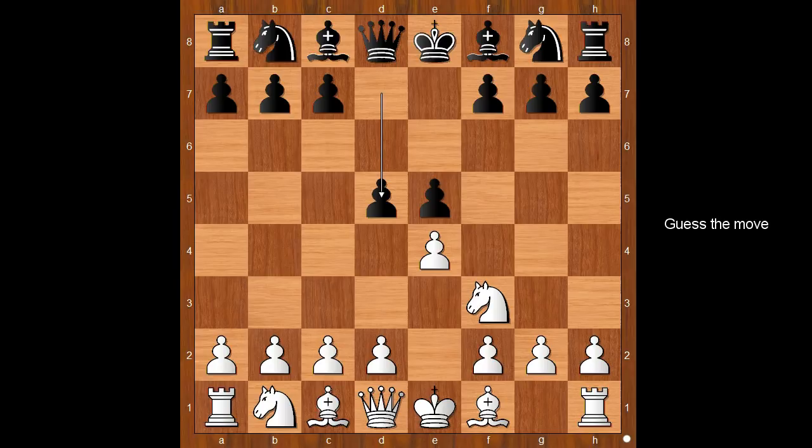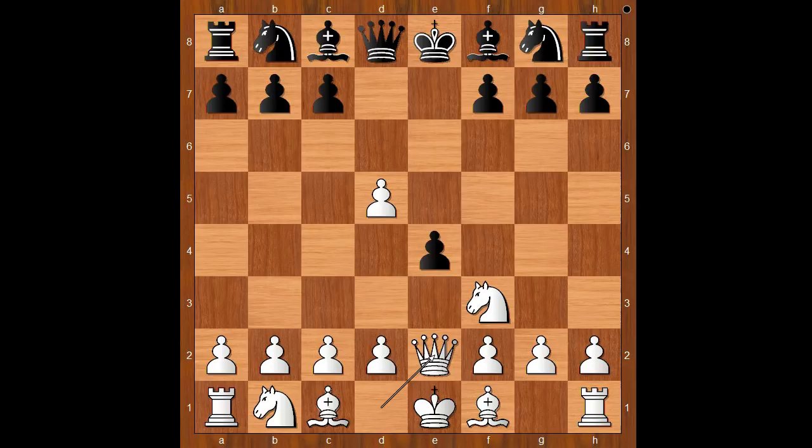And how to play against the Elephant Gambit? What would you do? Helen Milligan played e takes on d5, and now e4 — that was the idea. It is white to move. Helen Milligan played the best move: Queen to e2, pinning the pawn.